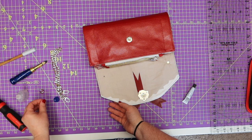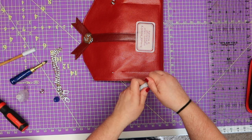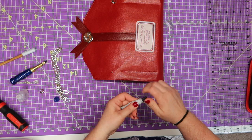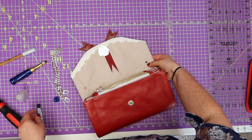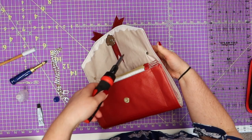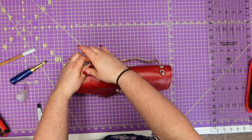Let's do the other side — we're almost done. Stick that end in there, put the little stem through, grab the E6000, put the little cap on, turn it over, and screw it in nice and tight. Your purse part is done — all you need to do is add your strap.